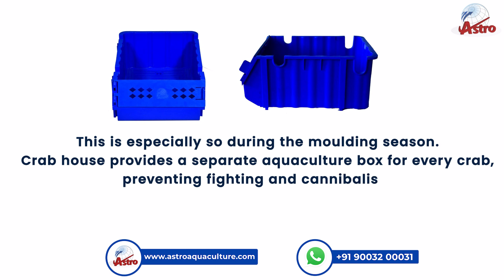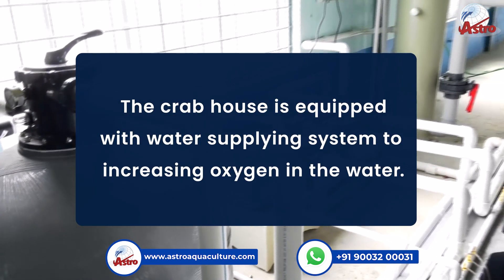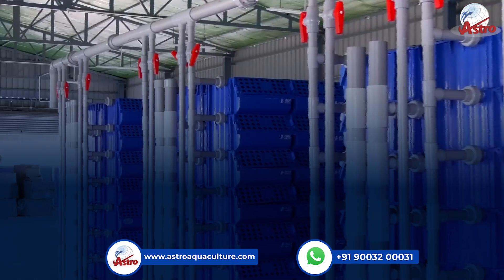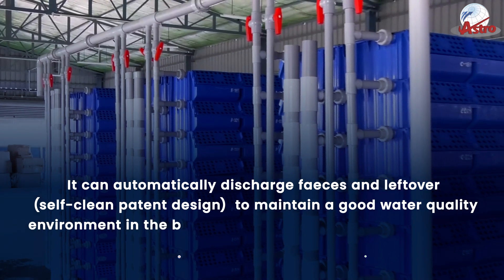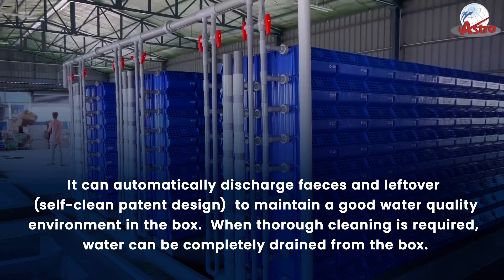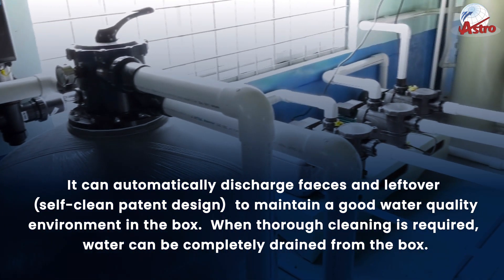Crab House provides a separate aquaculture box for every crab, preventing fighting and cannibalism. The Crab House is equipped with a water supplying system to increase oxygen in the water. It can automatically discharge feces and leftover food through a self-clean patent design, to maintain good water quality in the box.